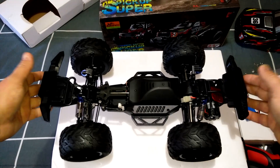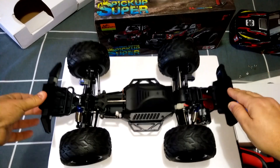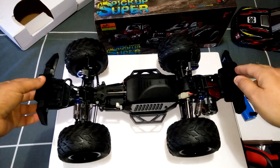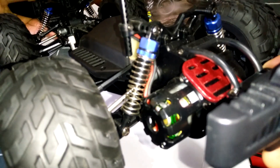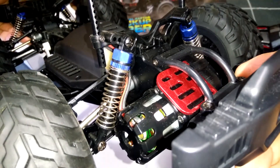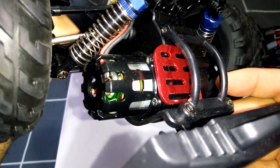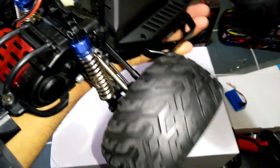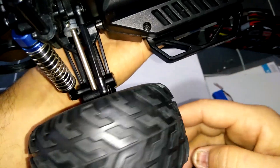I've taken the body pins off the shell and this is what it looks like underneath the whole chassis. It does have friction shocks — these are not oil filled. They've got quite a quick rebound to them, but they are not oil filled. You've got an adjustment ring to adjust the dampening — you can adjust that top ring up and down to adjust the rebound. The 390 motor is on the back, as I mentioned. We've got an anodized red heat sink to keep things cool. All metal gearing — metal drive cups going to the diff, metal drive shafts, and ball bearings throughout.